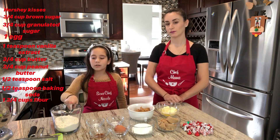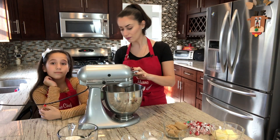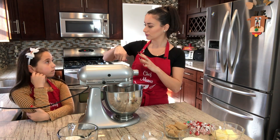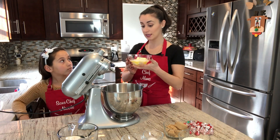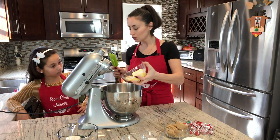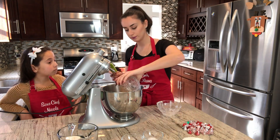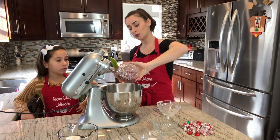This recipe uses one cup and three quarters of flour. To get started, grab your stand mixer — if you don't have one, a hand mixer or whisk works fine. The first thing we're going to do is add a stick and a half of butter along with the brown sugar and the granulated sugar.